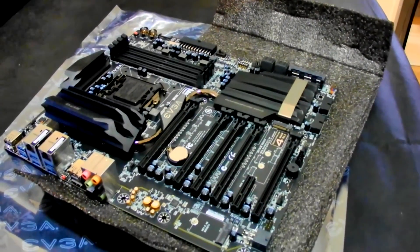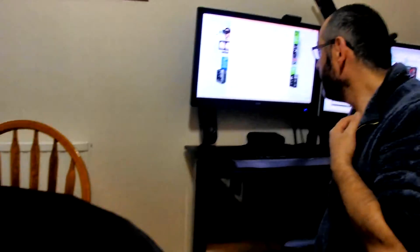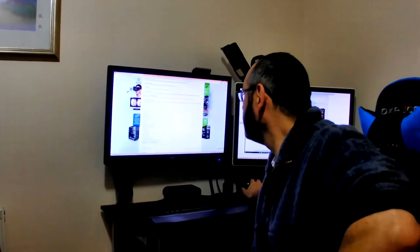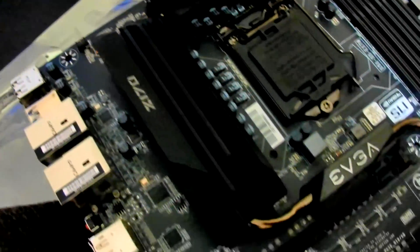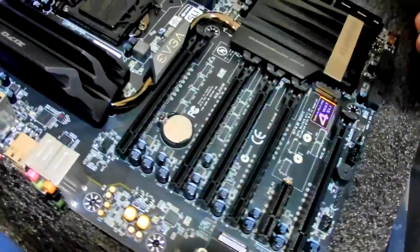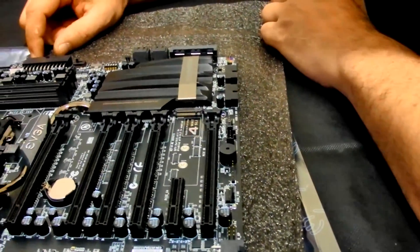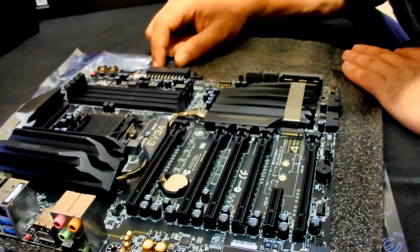This board has a space-grade power delivery and an 8-layer PCB. It also has a replaceable BIOS chip — if you mess up your BIOS or damage the chip, you can swap it over. There's a Creative sound audio processor onboard. It does have PCIe disable switches as well, which makes benchmarking a lot easier, though I'm still locating exactly where they are.